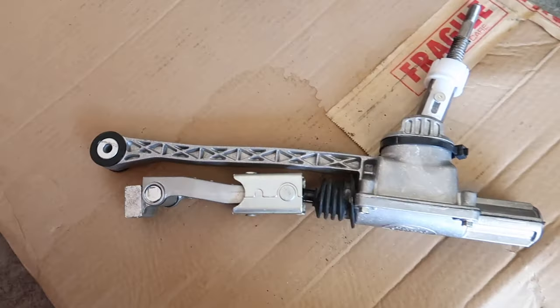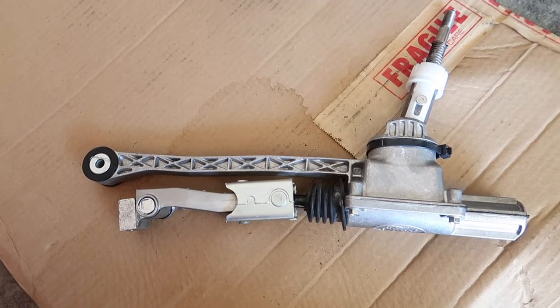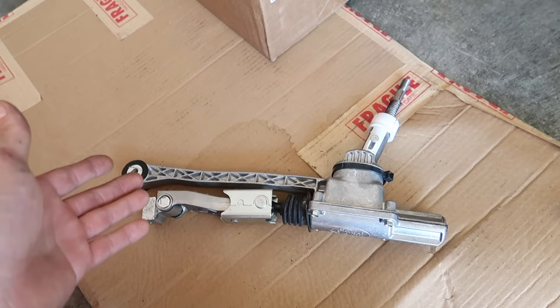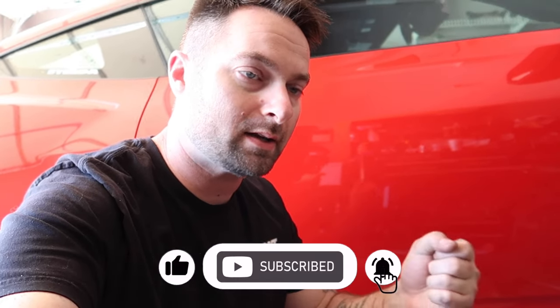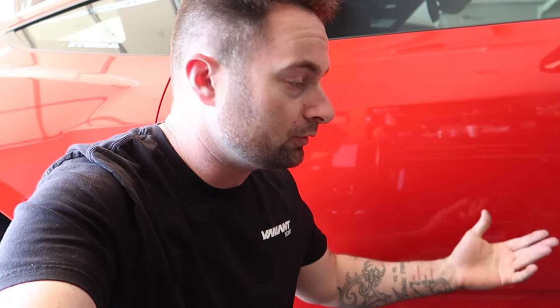The stock shifter is supposed to be identical to what we've had since 2015. In my shifting experience — I know I've got 3,000 miles on the car — it's been a lot more tight, direct, and notchy compared to some other older S550s that I've driven. I imagine with miles this would be the same. This new Steeda is actually a little bit different than what I've seen before, so let's dive into it.